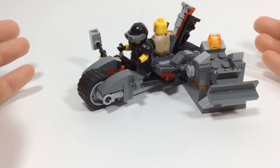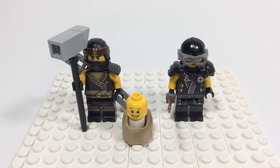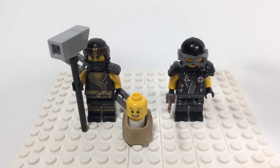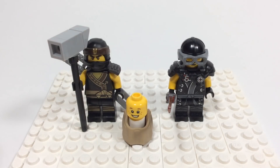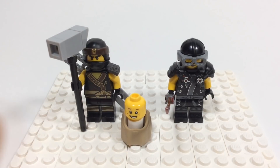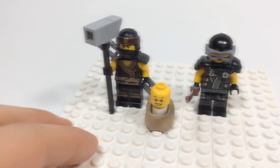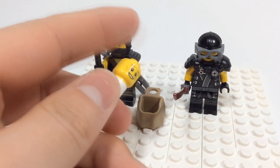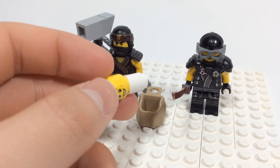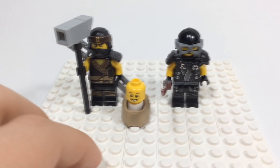On to the final part of this custom set review — the minifigures. There are only two in this custom set. We have Cole, of course, to get back his mysterious baby element. Cole has his normal ninja gi from the Ninjago Movie, gunmetal gray armor with a scabbard on the back with two silver katanas, his normal hammer, the black staff piece, and the baby sack — the mysterious baby element. It's a little Nelson head on a one-by-one circular white brick that goes into the backpack piece, and can be attached to Cole's back.